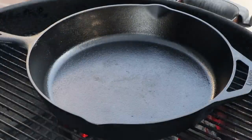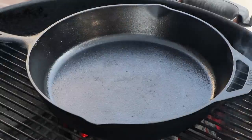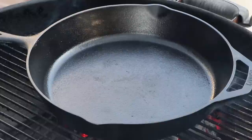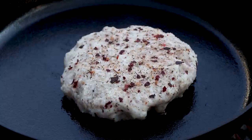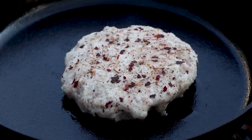Our cast iron skillet is hot. I'm going to be putting in a three-quarter pound patty made of breakfast sausage, and it's dusted with Trader Joe's South African seasoning blend. You can hear that cast iron sizzle — I love that sound. That is the sound of flavor.